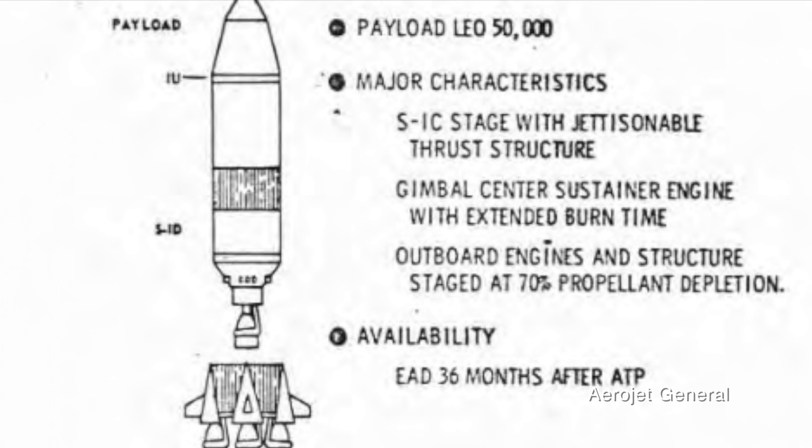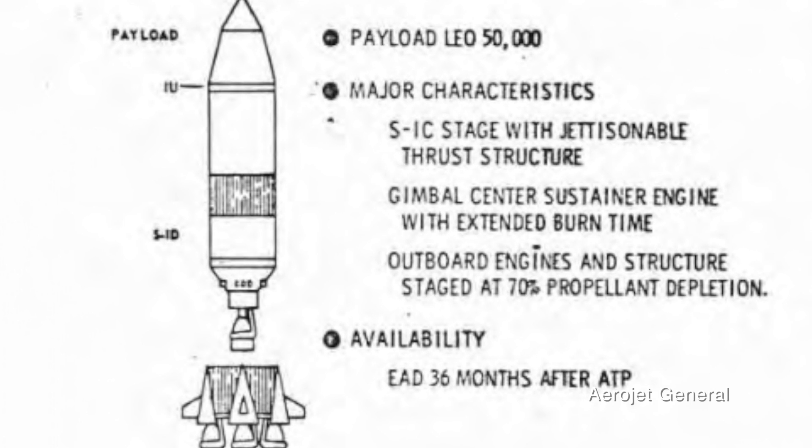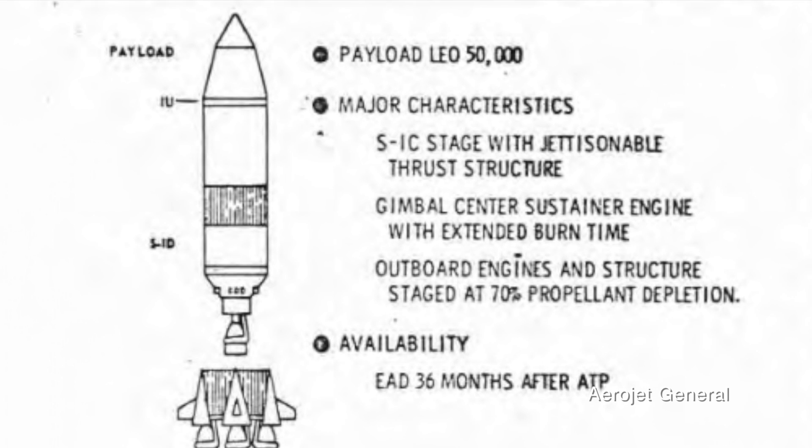The Saturn V B derivative was also called the S1D and used a slightly different core stage. This is a very interesting version — a one-and-a-half stage, basically a single-stage-to-orbit concept. The first stage was the same S1C as the Saturn V but with only one engine: the center F1 engine. A half stage would be added around that center stage with four more engines on it, effectively separating the inboard engine from the four outboard engines. At the moment of launch, all five engines would fire. At staging, the four outboard engines and their structure would fall away, and that one central F1 engine would continue firing until the payload reached orbit.